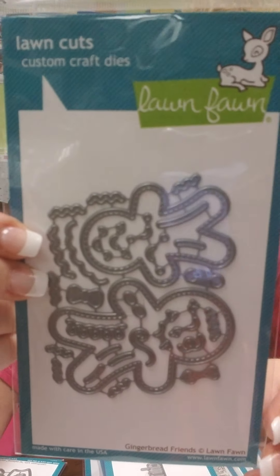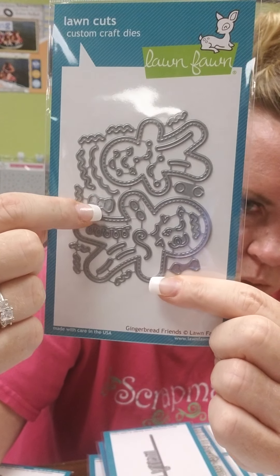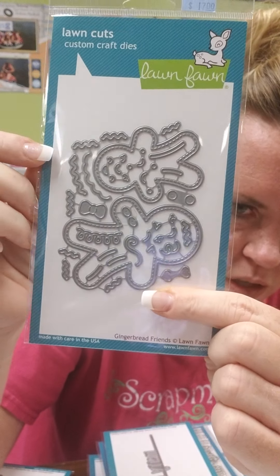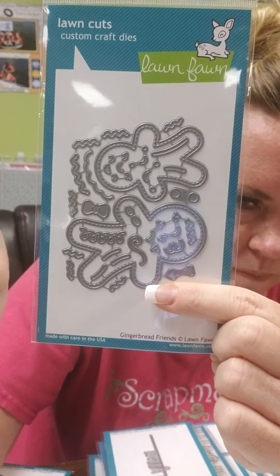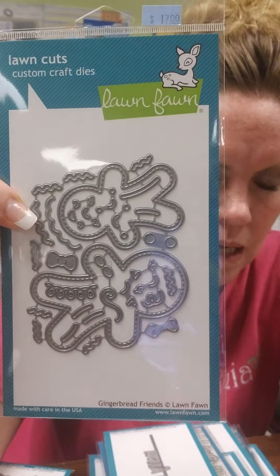This one is your Gingerbread Man, and what's nice about this one is you've got all these little decorations to decorate them with. It's called Gingerbread Friends. So there's hearts and swirls and bow ties and buttons, and you could just totally decorate your gingerbread men and women to the fullest.